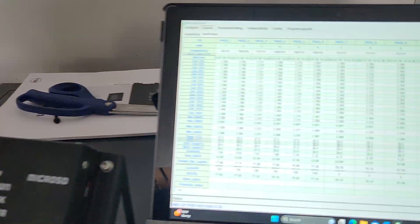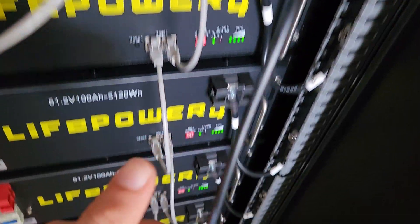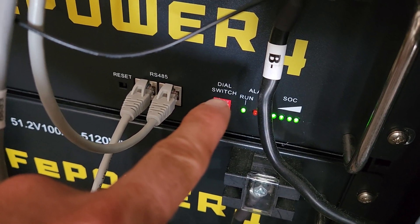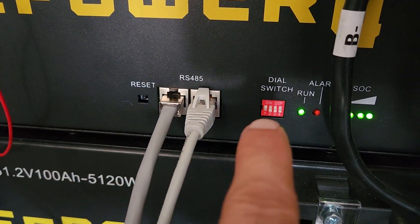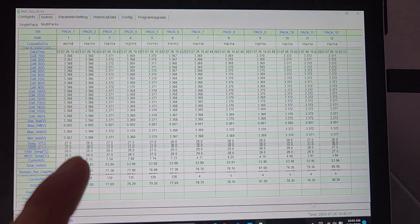Everything is still there, and if I have it plugged into the cable — assuming the first battery over here is set to one and not zero — it will pick up over here.